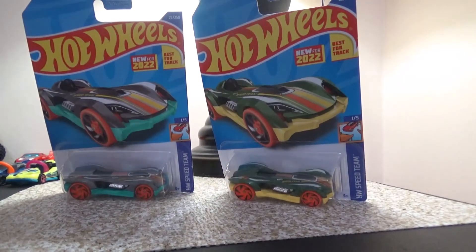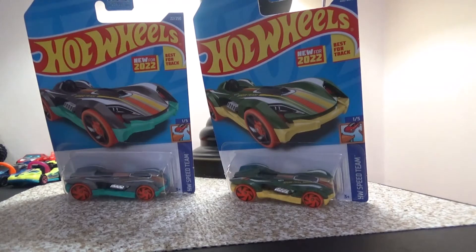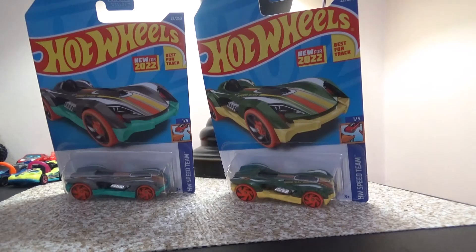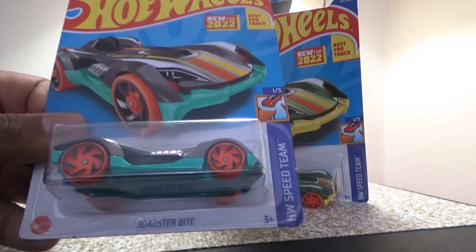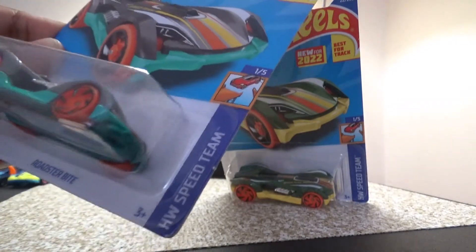Hello everyone! Today we will be reviewing a brand new Track Star, and it is none other than the Roadster Bike. I was finally able to find a car named Roadster Bike. It's from the HW Speed Team series, number one out of five.